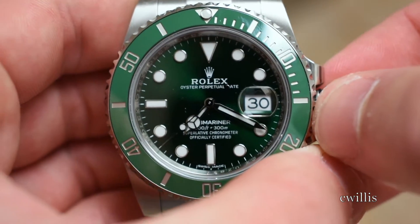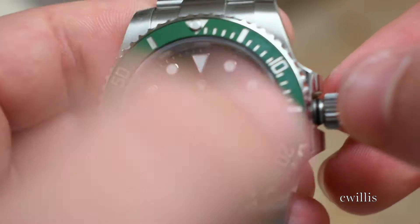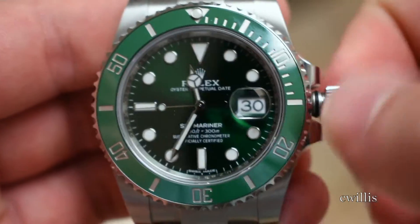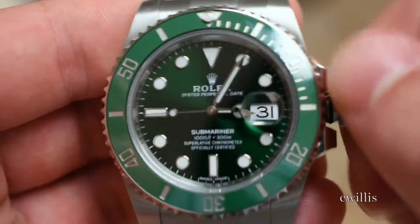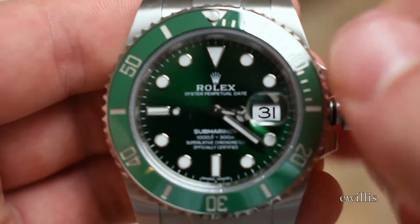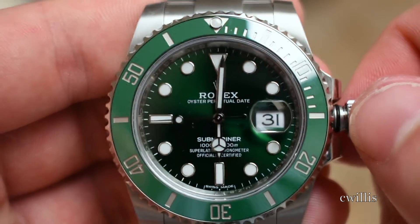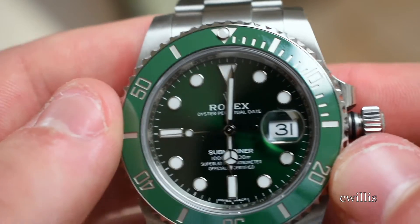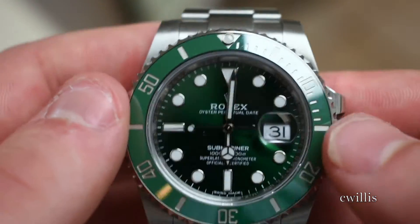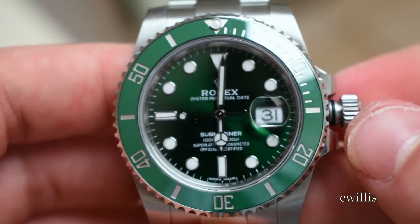After setting it to one day less than what we're actually trying to set it to, click the crown out one more notch to access the time function. From here we're just going to manually turn the date over one more day, then at 6 o'clock p.m. we'll cycle through past one full turn and into p.m. time. Just make sure when you're setting the date you go about a day early, then manually click over to the next day so you can be sure you're in p.m. time. Unless you know the watch died in the first or last 12 hours of the day, it's easier to just do it a day short and make sure it's always right.